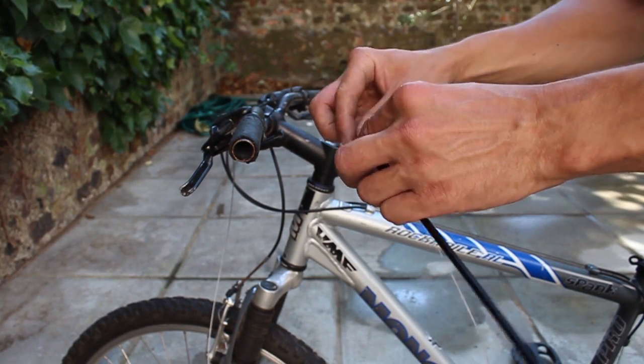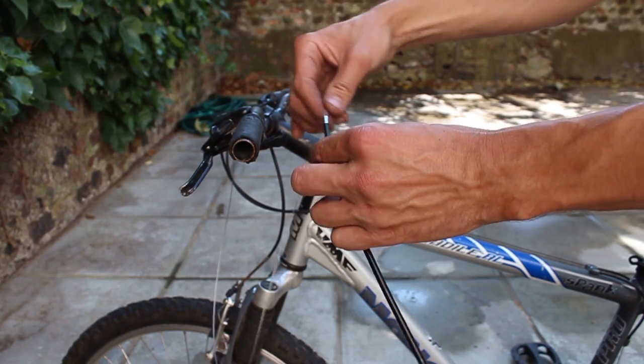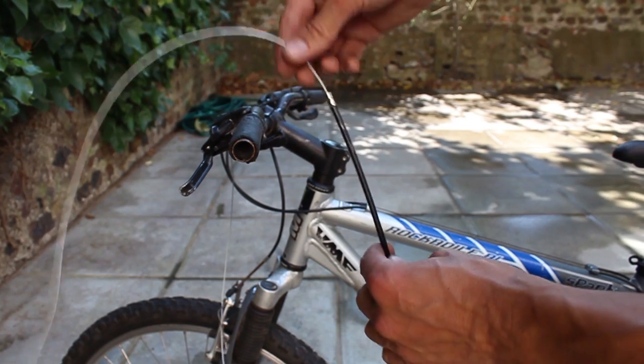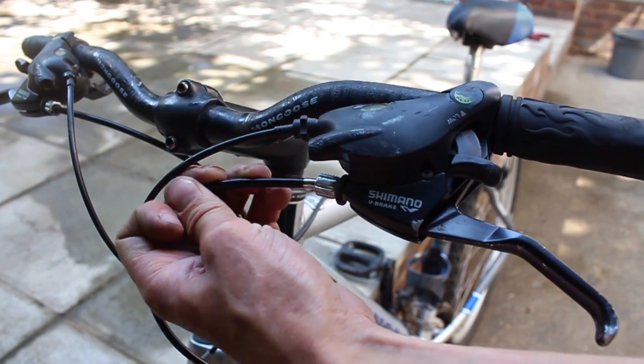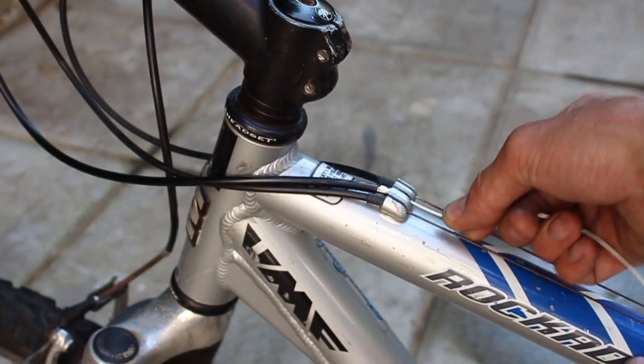We can now thread the outer housing onto the cable. Connect to the brake lever and follow it through to the cable stop on the frame, making sure this is secure in place.